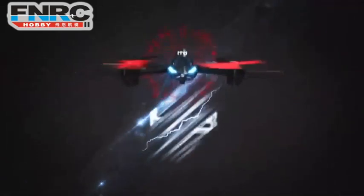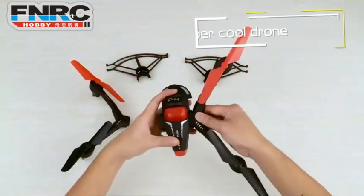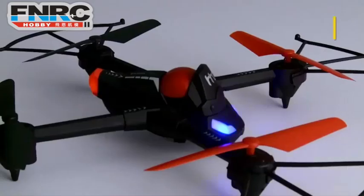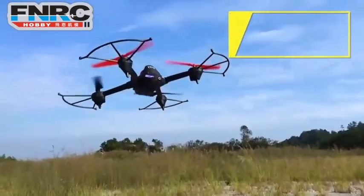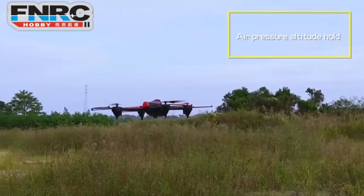H3 is a whole new 3-in-1 aircraft with awesome cool design and bright LED lights so you can enjoy the flight in the dark. It's easy to assemble. A variety of cool functions bring you all kinds of control experience. With air pressure altitude hover function, it ensures a stable flight.